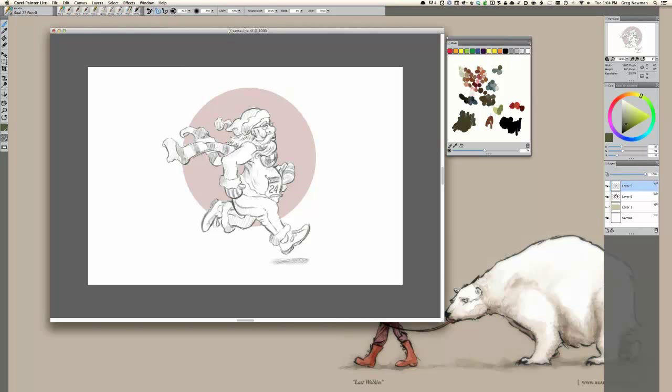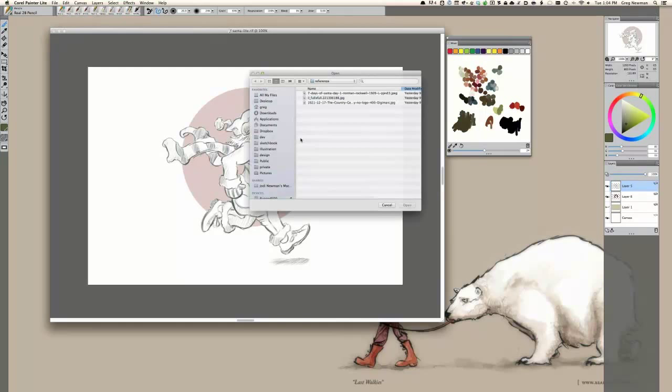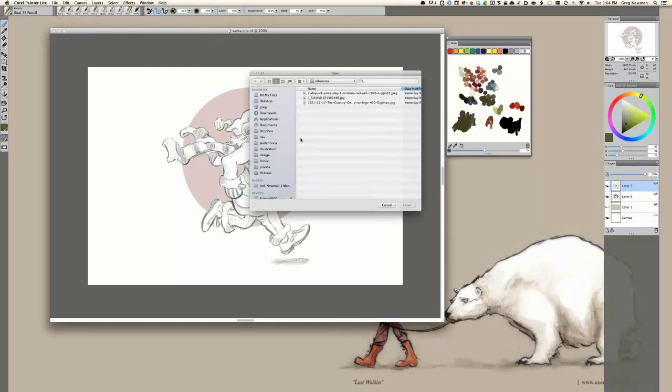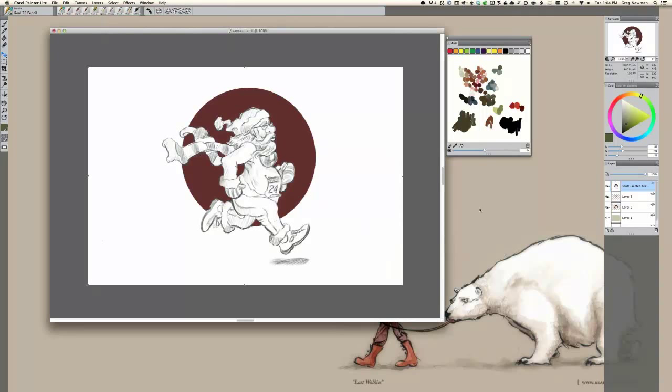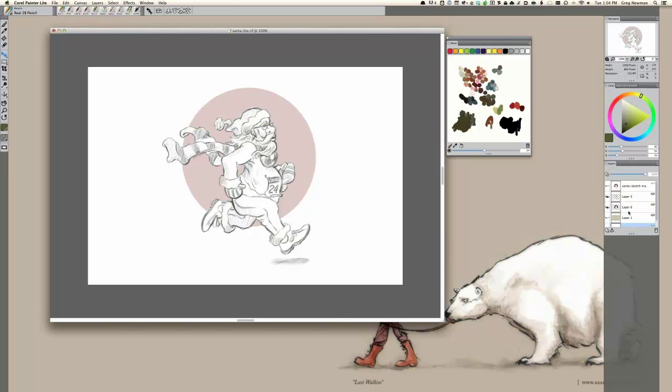The other way I would do it is to import using the Place tool, grab a sketch, and tell it to utilize the whole canvas. If there's an alpha, you can retain it. Notice it's on the top layer now. I can either take down the opacity and paint underneath it, or duplicate this layer and put it underneath it, turning that one off, and then paint right on top of it. Since I've already got this sketch prepared, I'm just going to paint right here using my sketch as the reference.